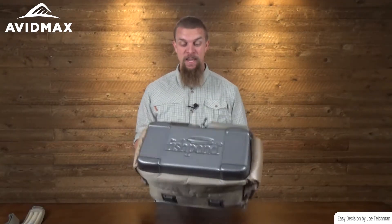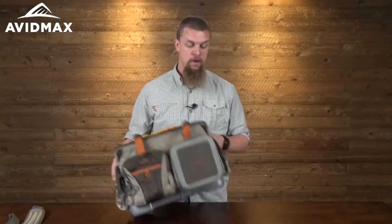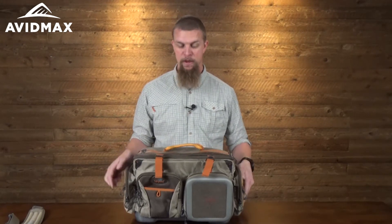Hey, I'm Jeff with Avid Max, and today we've got the Fishpond Green River Gear Bag. It's a great bag — I think it's a perfect size for those quicker trips down to the river where you want to make sure you've got all your stuff with you but don't want to be toting around a duffel bag.